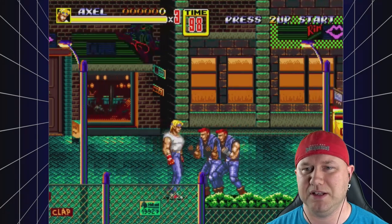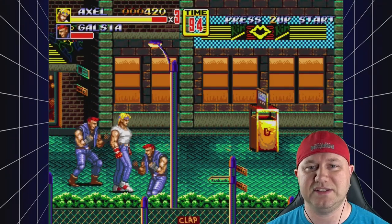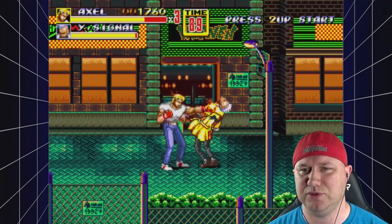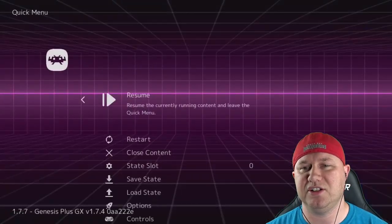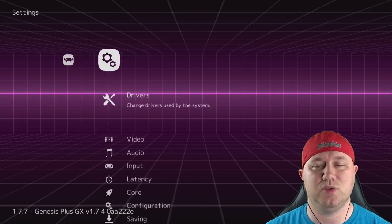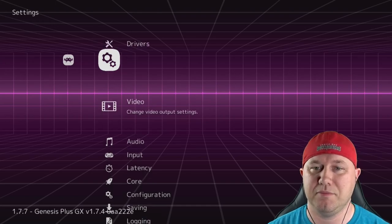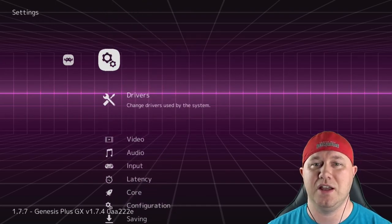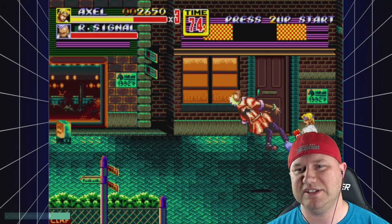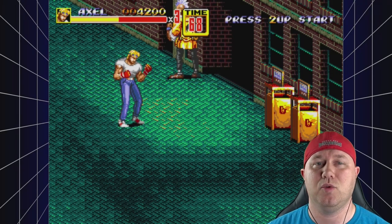We're going into Streets of Rage 2 — I really love this series but haven't given it enough attention. We are Axl, let's go. Everything sounds really good, it looks perfect, and it feels like it's playing just fine. In-game, hitting start and select takes you to the RetroArch menu, which has been stripped down to just the quick menu and settings. Holding the hotkey and hitting A gives a quick save — it saves to slot zero. Holding hotkey and hitting C returns us to the Blast 16 menu.